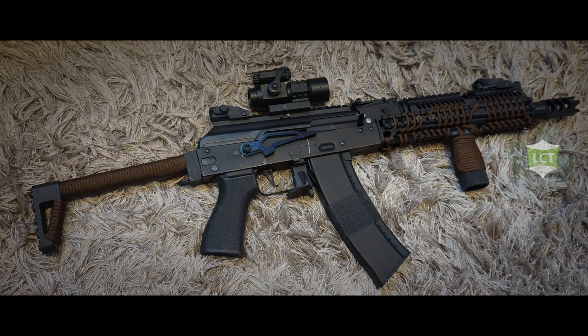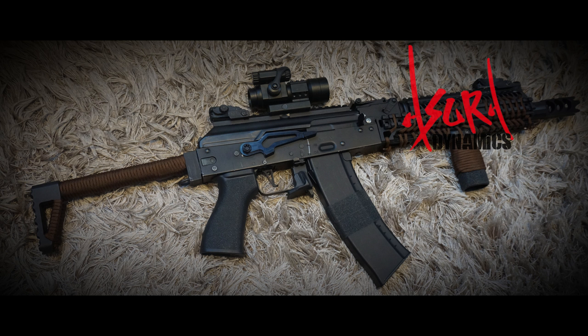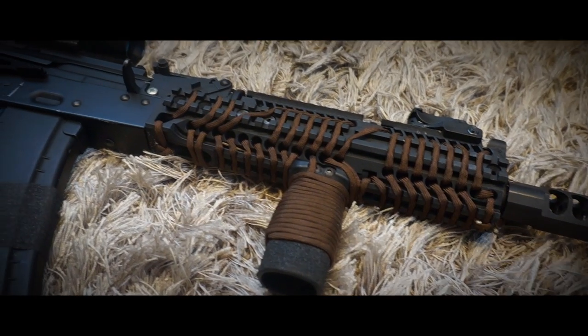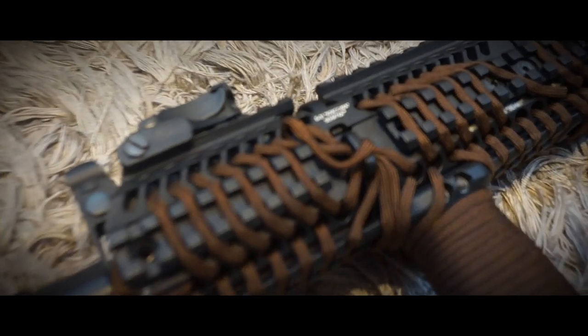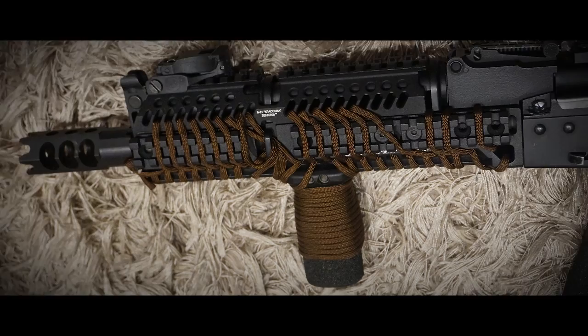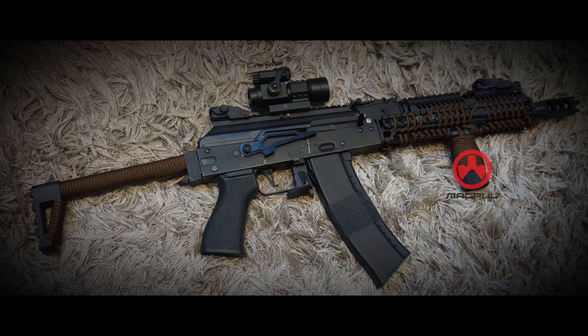Starting in the front, this AK features an LCT flash hider which gives a nice aggressive look. Further back, it has been outfitted with the B30 and B31 Zenitco replica rails by Asura Dynamics. Quality-wise this rail is outstanding but it did require the use of a Dremel tool to make it fit. For easy use in the field I fitted the Magpul RVG grip on this rail. I like this grip because it isn't that large but still has enough room for your hands and it feels comfortable.